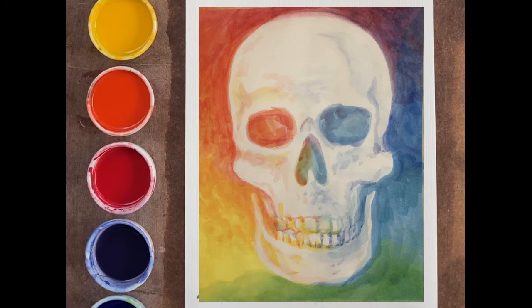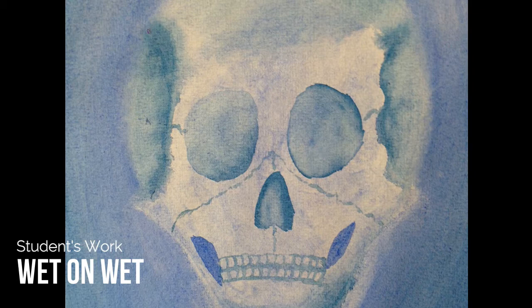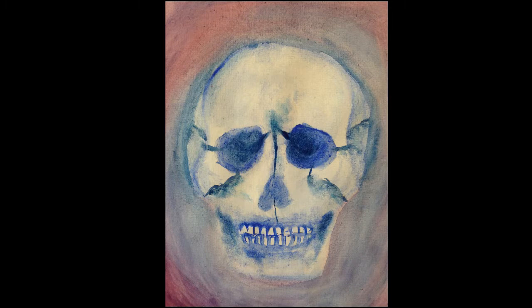This painting is for eighth grade anatomy students. We're going to paint the skull. However, it could also be used for a Halloween painting, or Día de los Muertos, the Day of the Dead. And we're going to make it a little bit more celebratory by the colors that we're going to use.